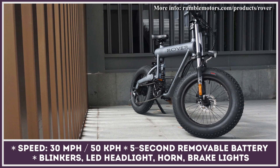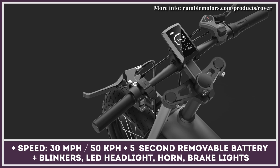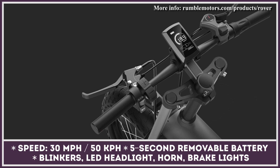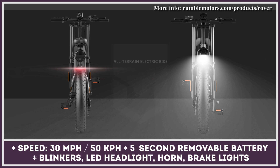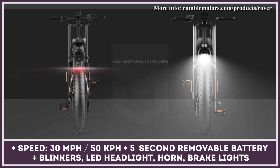The recharging process takes about four hours to reach full charge. The bike is brought into motion by a 500-watt electric motor, has a 330-pound carrying capacity, and a 30 miles per hour top speed. The Rover's smart features include GPS navigation, a pedal assist system, blinkers, LED headlight, horn, brake lights, and an LCD screen display.